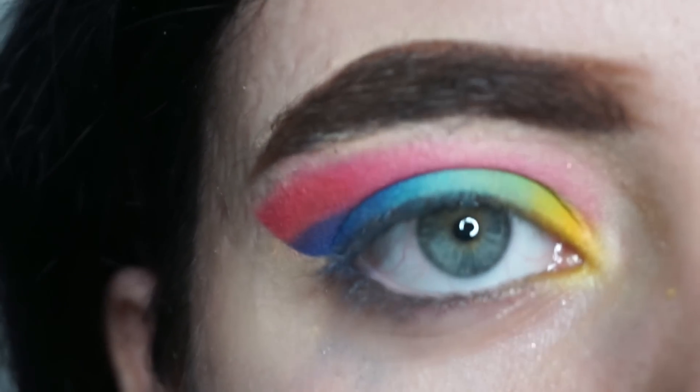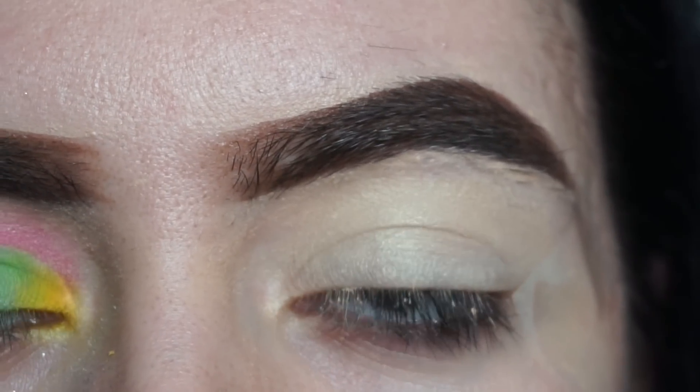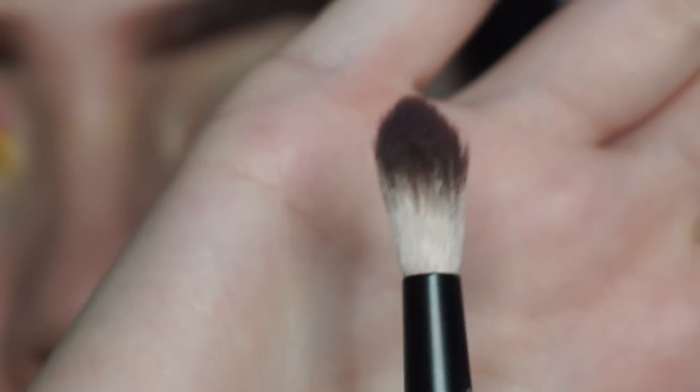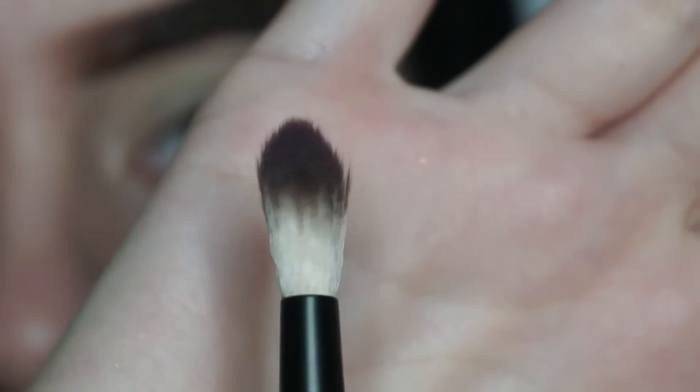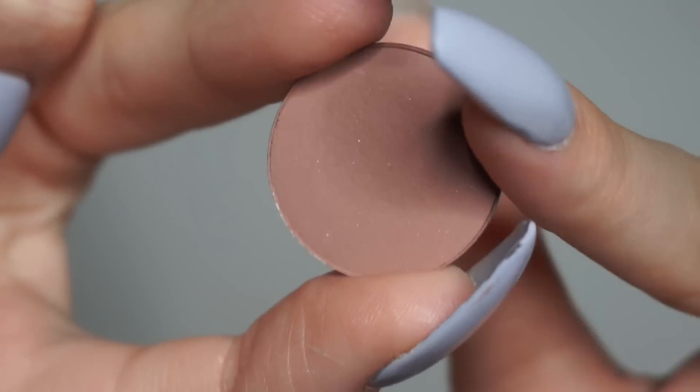Stay tuned for contest rules. Since this palette is all rainbow and colorful, I did need to use a crease shade outside of the palette. So I'm going to be taking a fluffy brush from NYX and a ColourPop shadow and just putting that in my crease gently.